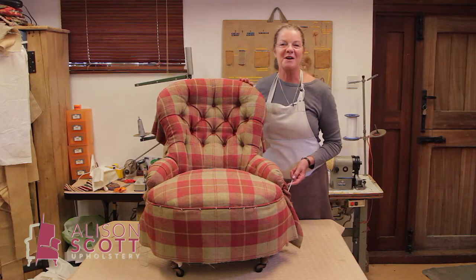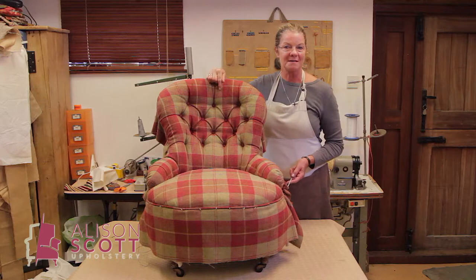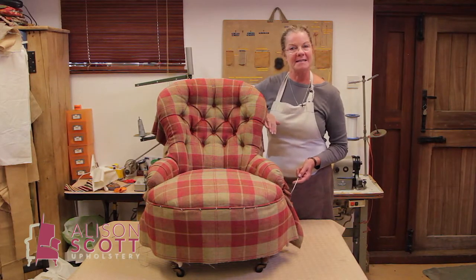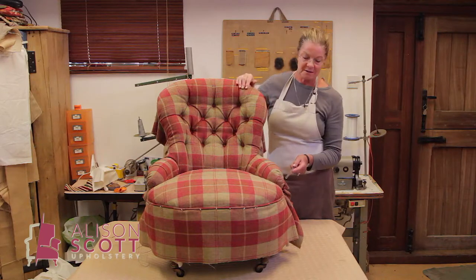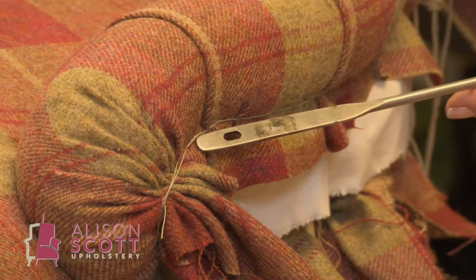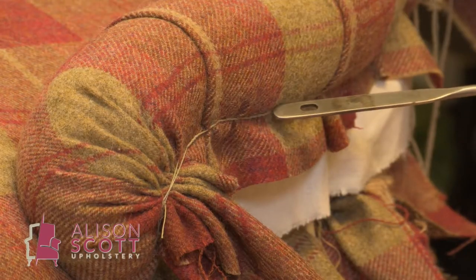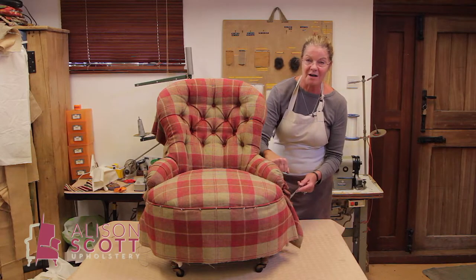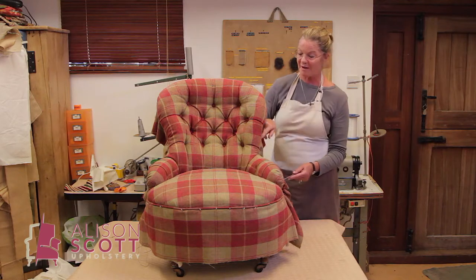This pretty little iron frame chair has been deep buttoned in the traditional way, but we weren't able to hammer any tacks in to hold the fabric. It's all had to be stitched with our curved needle and our side stitch, with a twiddle twiddle and a tighten off all the way round.